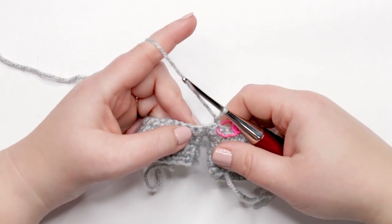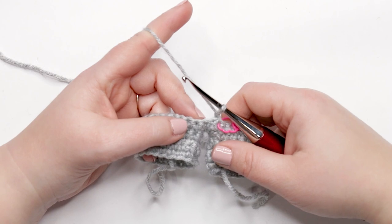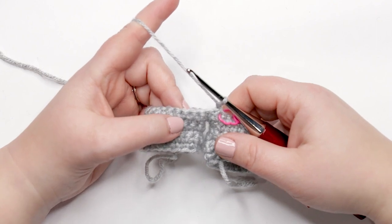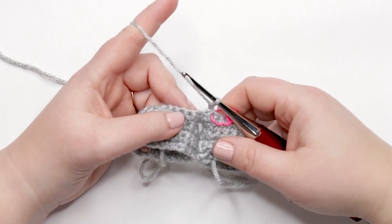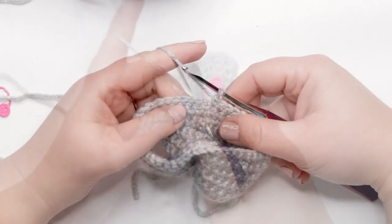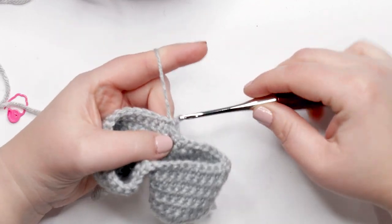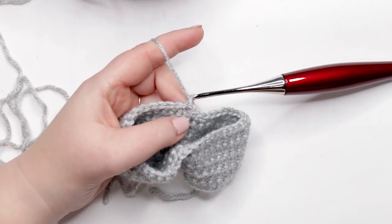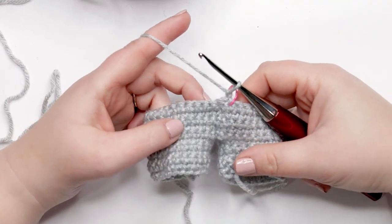For rounds seven through ten, we're doing the same thing: work one single crochet into each stitch around, joining at the end of each round just like we did in round six. Place your stitch marker into the last stitch of each round so you're not picking up or dropping any stitches. I just finished round ten and I'm joining my last stitch with a slip stitch, chaining up one, placing my stitch marker into the first stitch of the round, and turning my work. Now we're moving on to round eleven.